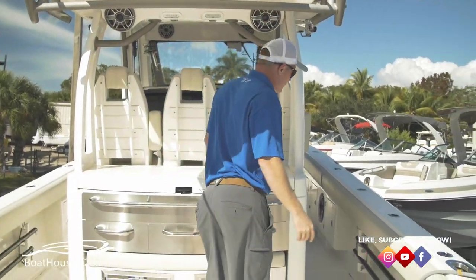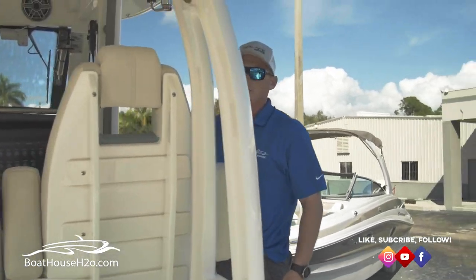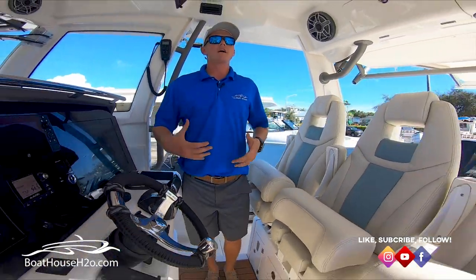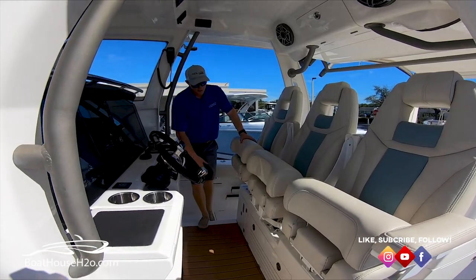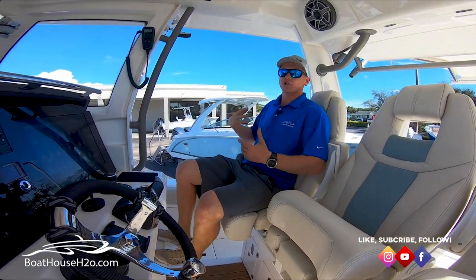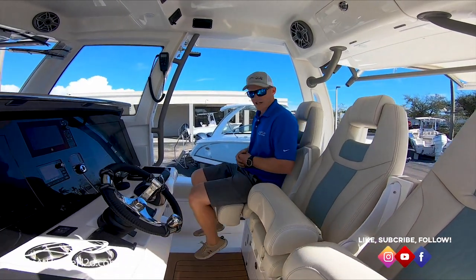Let's move forward a little bit further — this is where this boat becomes very, very feature-rich. Here we are at the helm. The first thing I notice is this awesome mitigation system. It's a very comfortable mitigation system for your feet. All of your seats are on these shockwave seats, so as you sit down, they're going to compress as you go through some waves — three, four footers. The seat is going to absorb a lot of that shock.